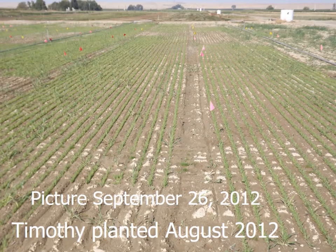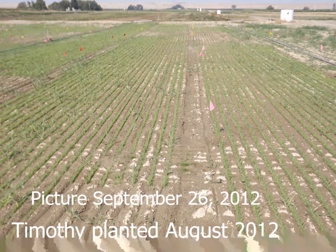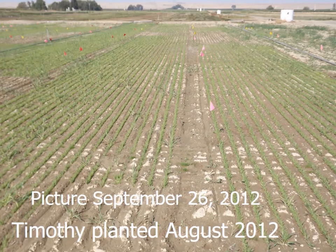I like to give pictures. We planted this on September 26th in 2012 at the Rosa Farm in Washington State. I'm the regional forage specialist there and I serve the Columbia Basin. It was planted in August of 2012, and this picture was taken on the 26th — you can see we have a nice stand.